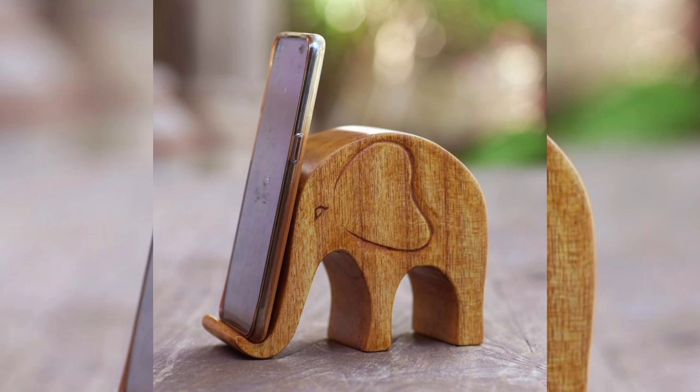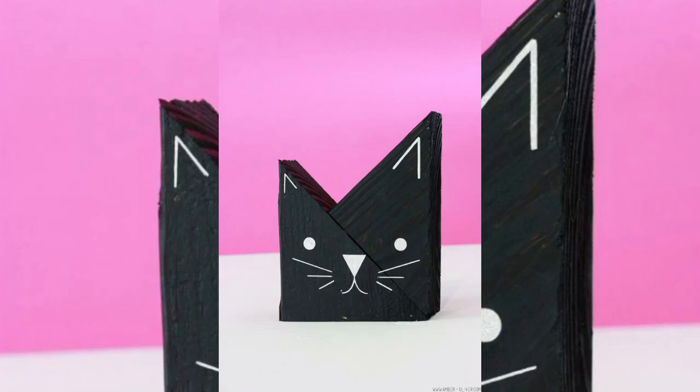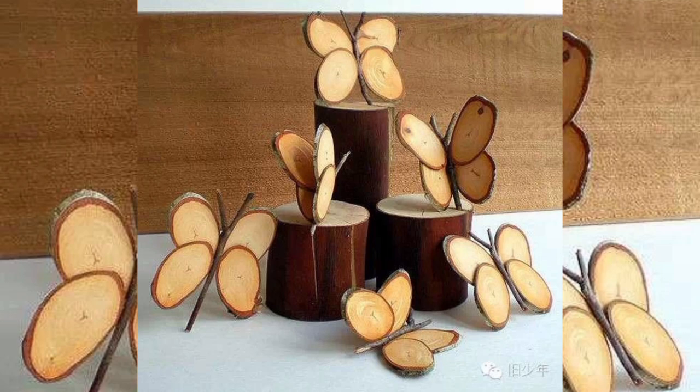One of the best things about wood decoration is the ability to add a personal touch that makes your project unique. Consider incorporating custom elements like engraved names or meaningful quotes. Personalized designs reflect your style and preferences. You might also experiment with different textures and finishes to create a one-of-a-kind piece. If you are making a gift, think about the recipient's personality and interests.